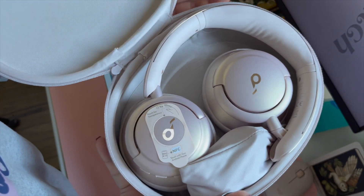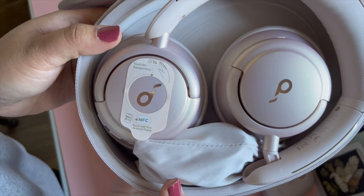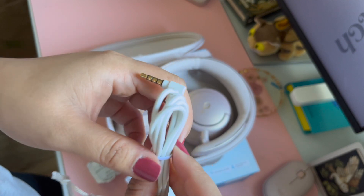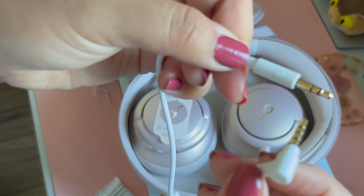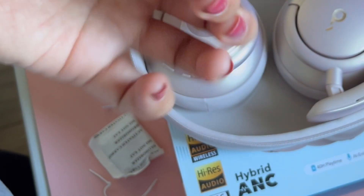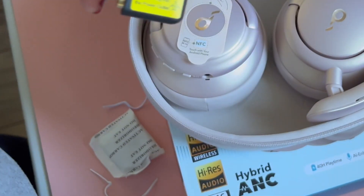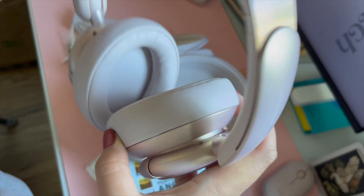After unboxing, you get the pouch, which holds the headphones in a very specific way. Along with it is a smaller pouch with a USB type charging cord and a wire adapter for devices that don't have Bluetooth, or if your Bluetooth starts malfunctioning, so you can still plug in the headphones and use it. It also has a black dual-prong adapter meant for airplane audio sockets — be careful not to confuse it with a power adapter. And here are the actual headphones.